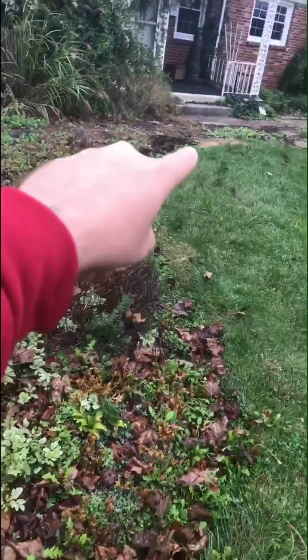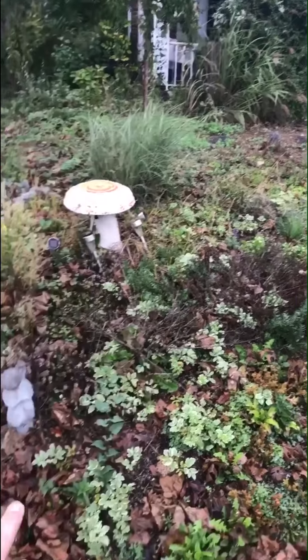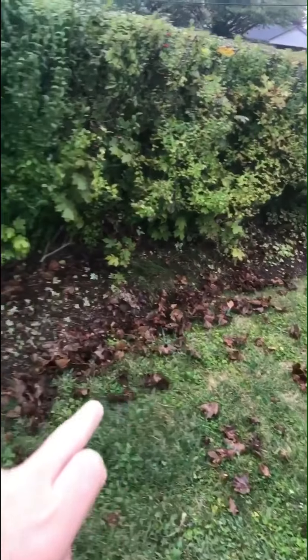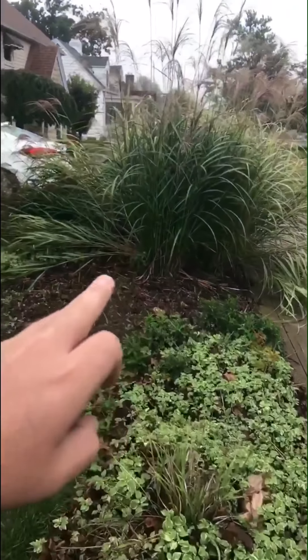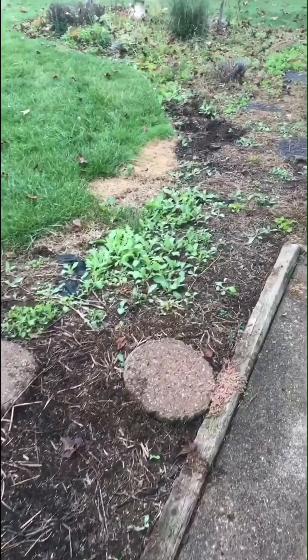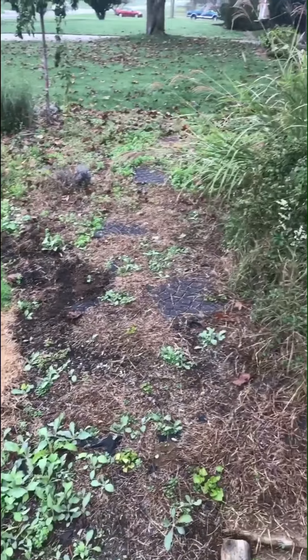So we got to edge all that right there, clean all this up, clean all that, get all that back there cleaned up, shape these up a little better, edge this, get all the leaves cleaned up, take out the oriental grass, and then mulch all this. Time to show you what it looks like before — and wait till you see what it looks like after.